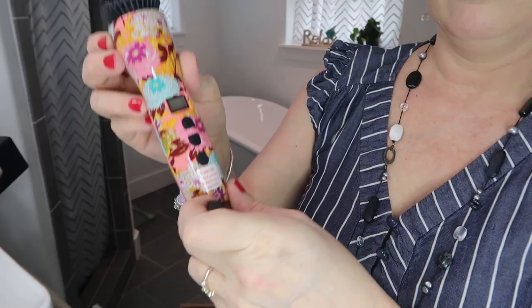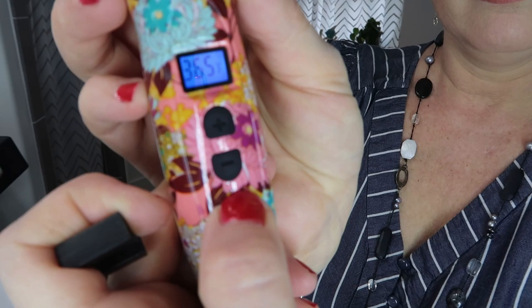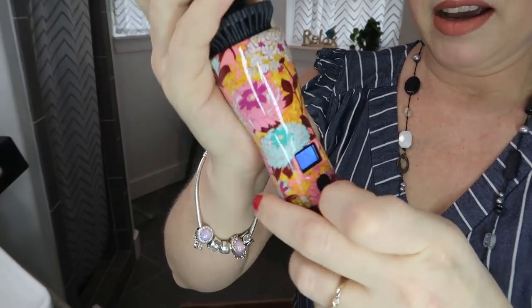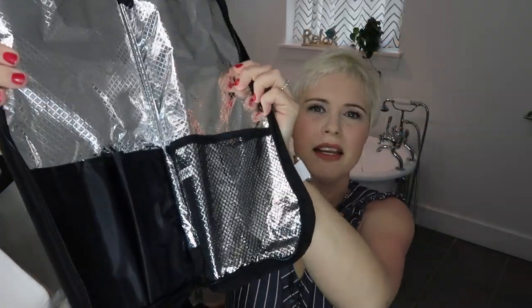I'm going to go ahead and plug it in and turn the power on. It says hold power for three seconds — there we go. You can change the temperature and I'm going to leave it at 365°F. I can already feel it heating up. The other thing that came in the box was a bag for the tool — a very nice carry case. It actually has a heat-safe lining so you can put the tool in when it's still hot, which is really nice.